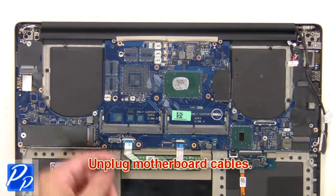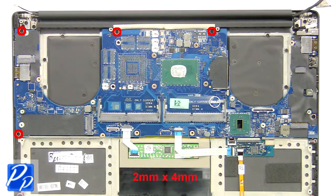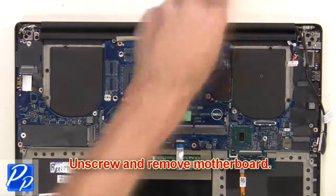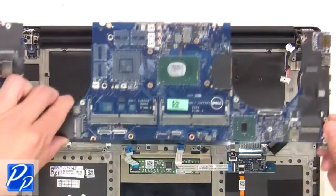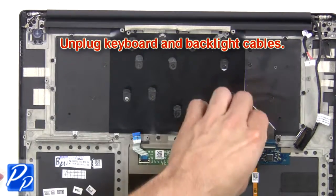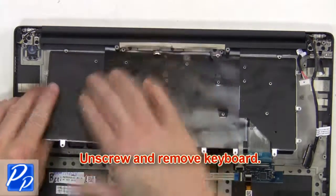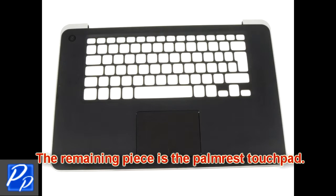Next, unplug the motherboard cables, then unscrew and remove the keyboard. The remaining piece is the palm rest touchpad.